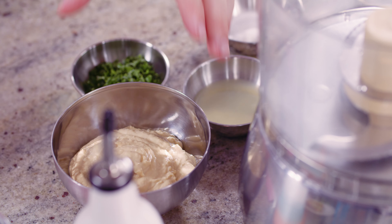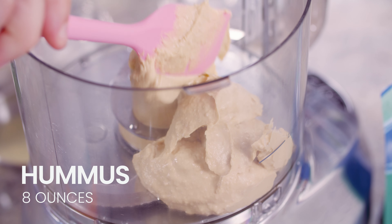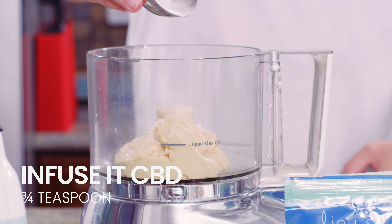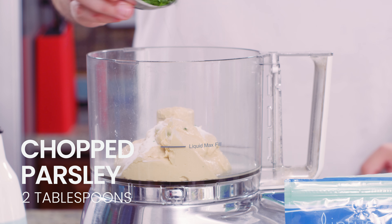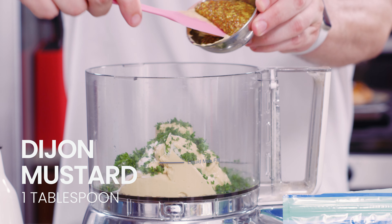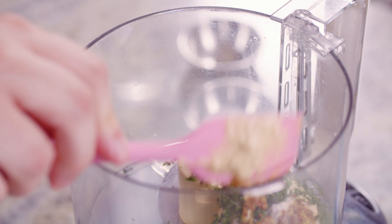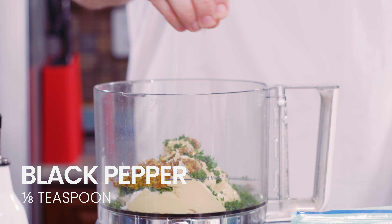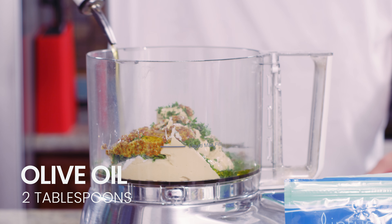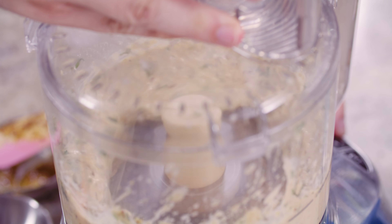So what I'm going to do is take a food processor and add your hummus to the bowl. Next, add in your lemon juice and then add in the Infuse It CBD. Add some chopped parsley, add your Dijon mustard, your sea salt and your pepper, and some olive oil.